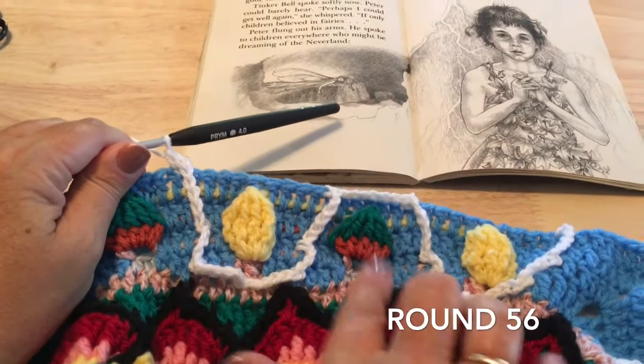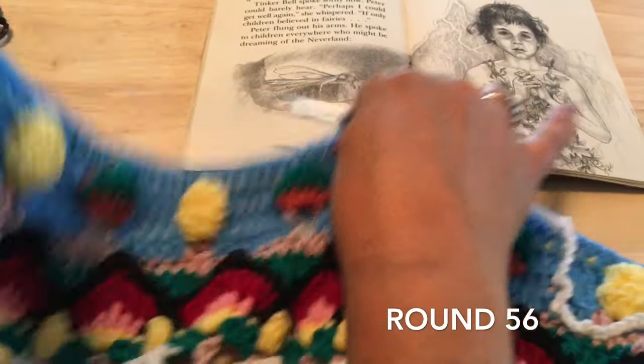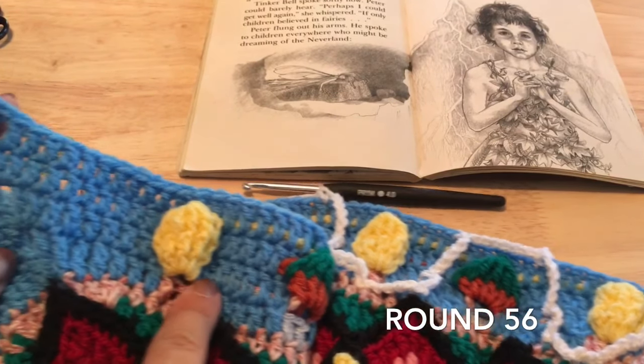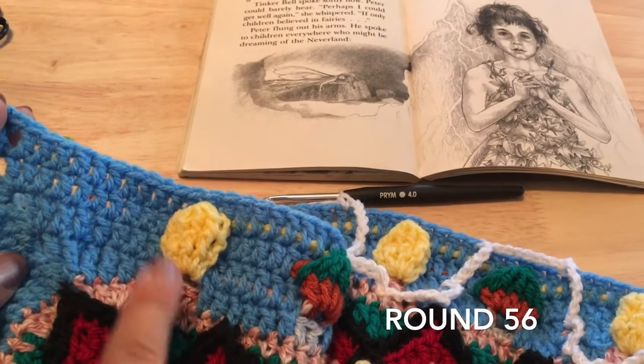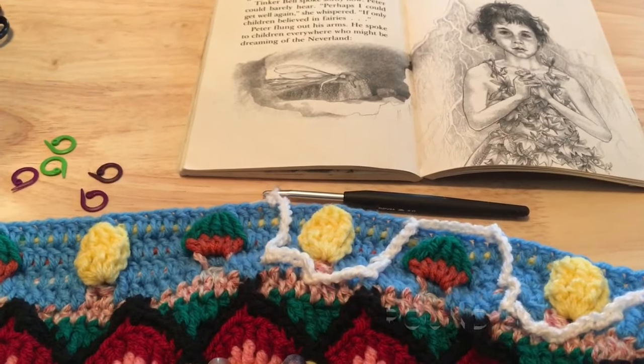Work your way down this first side putting markers. I will help you on the very last one on this side before the corner — it's slightly different. Go ahead and work down the side and I'll see you soon.